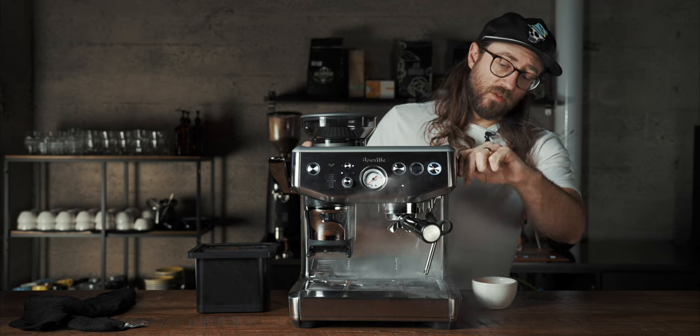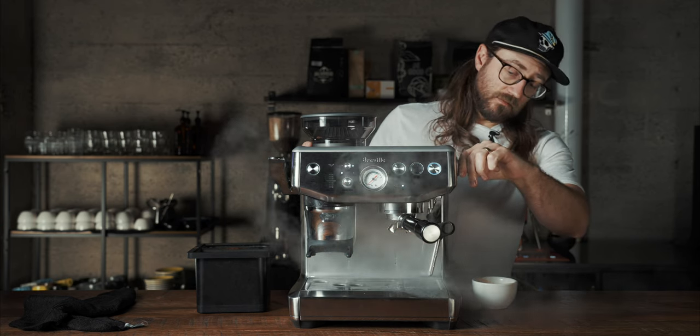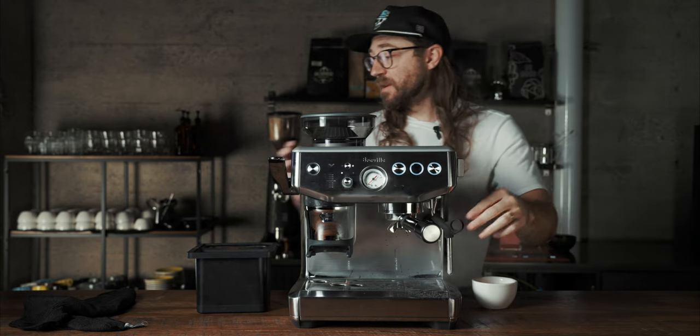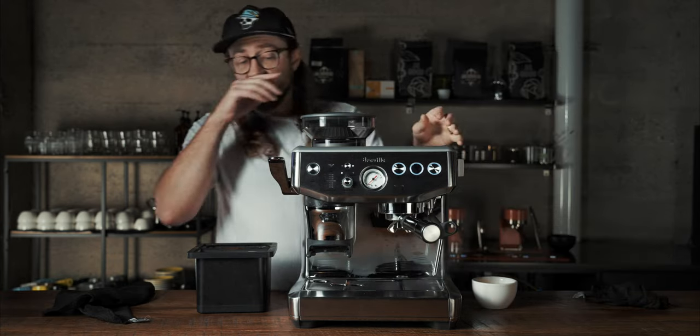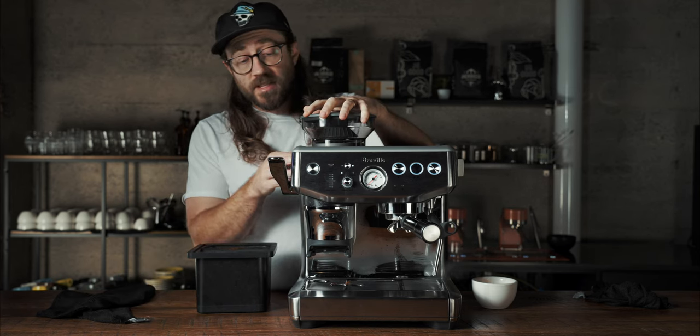You also have a hot water tap — if you move this backwards it'll start spitting out hot water. Turns out it comes out of the top — we just made a mess. Those are the general overviews of this machine.